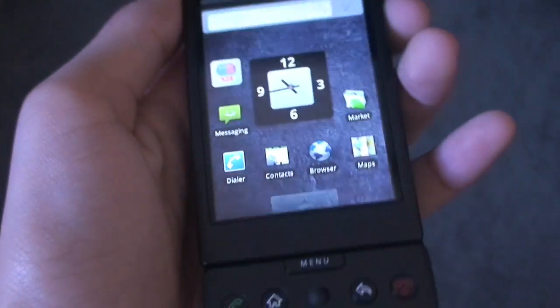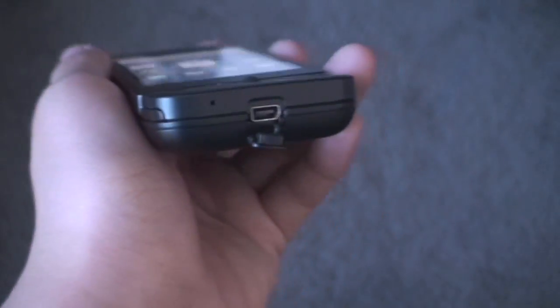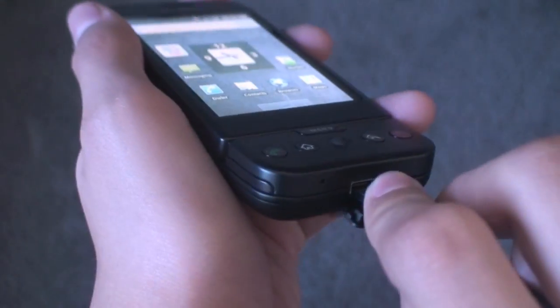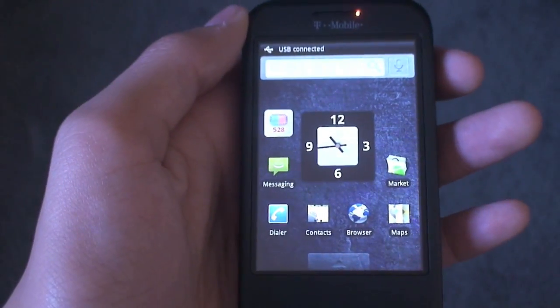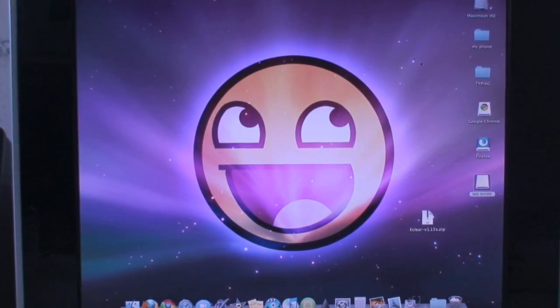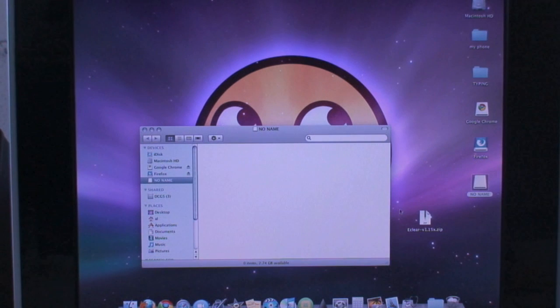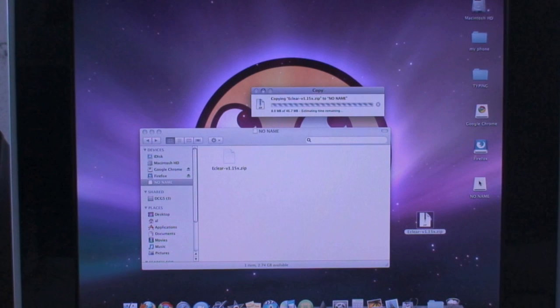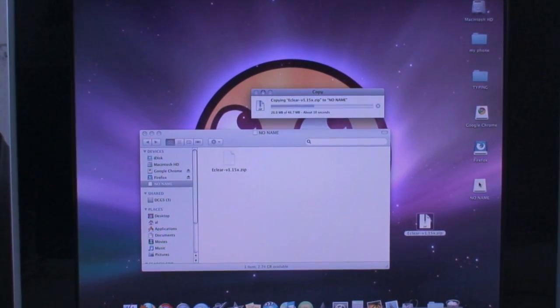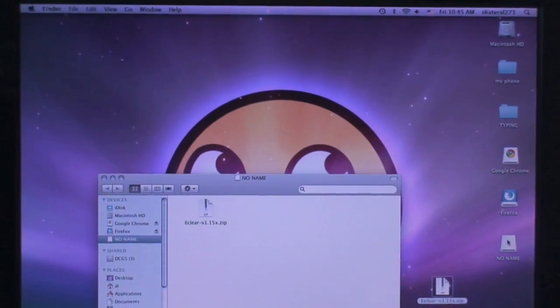Now let's go ahead and do the tutorial on how to get this ROM. Open up your USB cable door, plug in the USB cable to the bottom of the phone, scroll down the notification bar, tap USB Connected, hit Mount, and go to your computer. At the computer, open up your SD card. Delete any file on there first — make sure it's backed up — then drag over the file you downloaded, which is called eclear.v.15x.zip. It's only a 46.7 megabyte file, so it's definitely small, and it copies really fast.